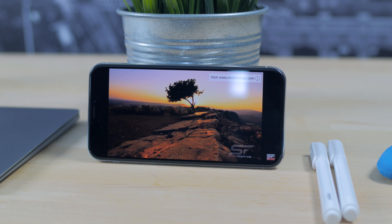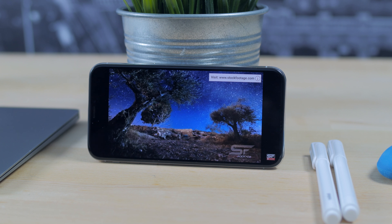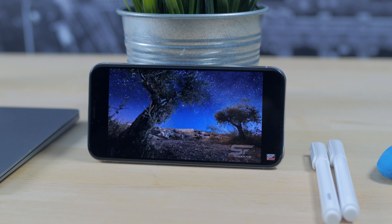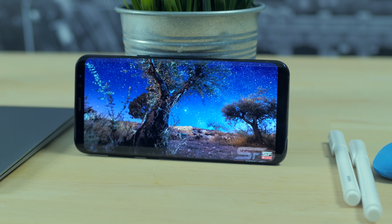Another difference to note is the speaker system. The iPhone X has a speaker on the top and one on the bottom, while the S8 Plus has only one speaker at the bottom. In this category I think the iPhone X has a better speaker — it seems louder and just sounds better overall.